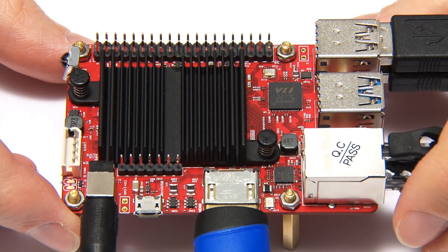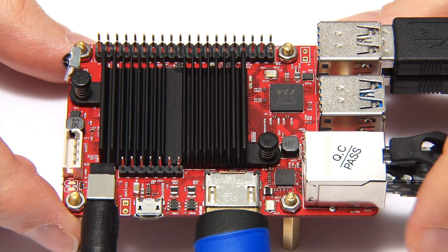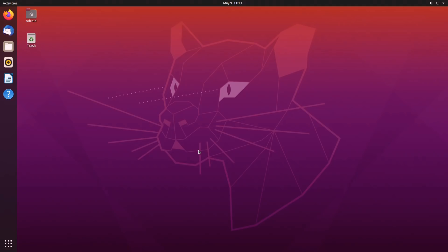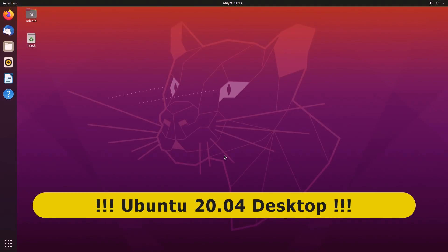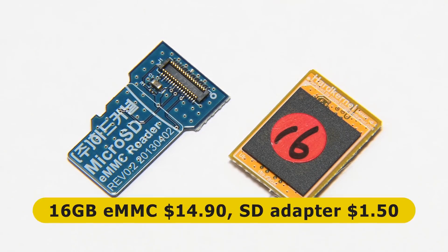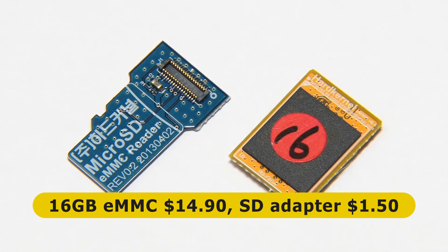Here we have the C4 powered up, running Ubuntu 20.04 desktop. To achieve this, I downloaded a minimal image of Ubuntu 20.04 and used a 16GB eMMC module borrowed from my Odroid N2, fitted into a special microSD card adapter, to write the image on my laptop before fitting it into the C4.